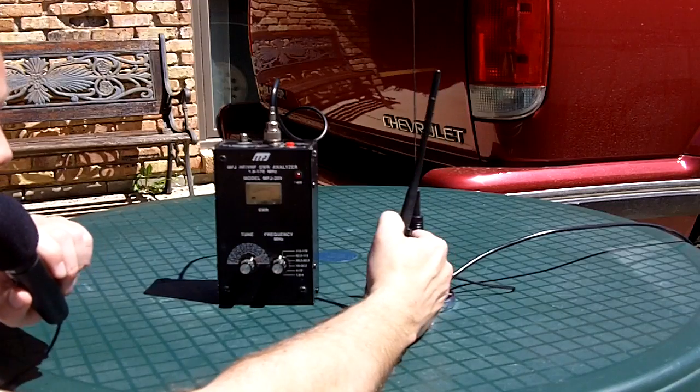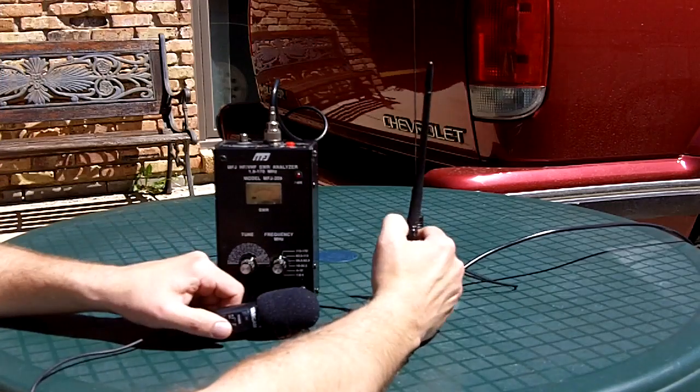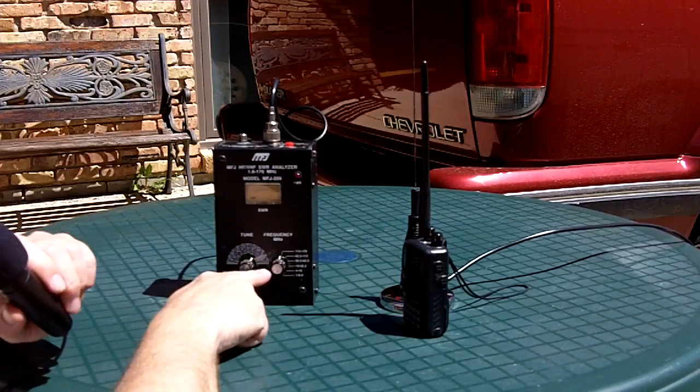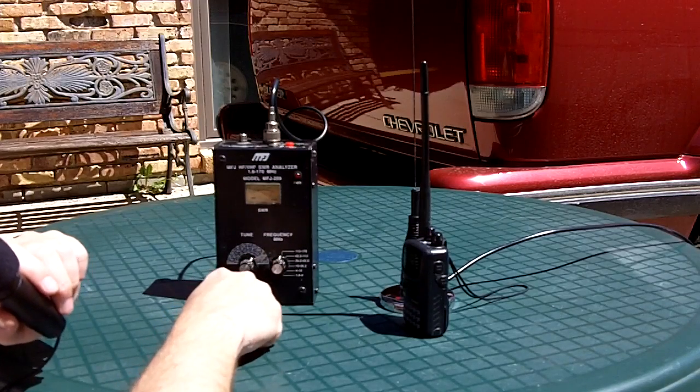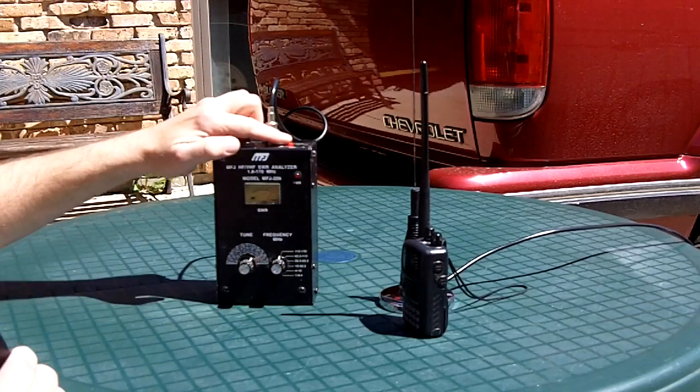And there you can hear the frequency. So I know that this unit is now tuned to 145 megahertz exactly on that dial. I'll go ahead and put the antenna on the vehicle.